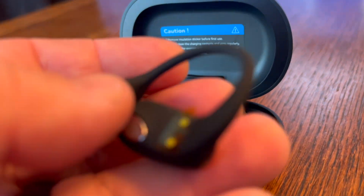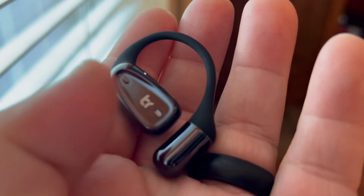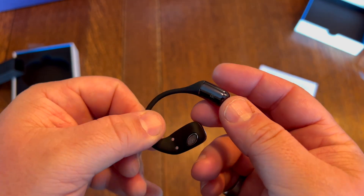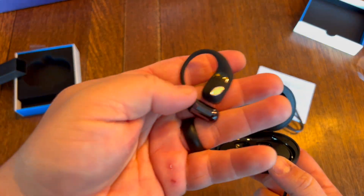Looking in here, you have nice little earbuds — they're really nice and comfortable, very easy to contort. It's got a really nice, comfortable silicone feeling to it. You can see how it actually sits over your ear instead of in your ear. It fits nicely around your ears, thanks to this weight right here, which tells you this is the right one, and then this would be the left one.